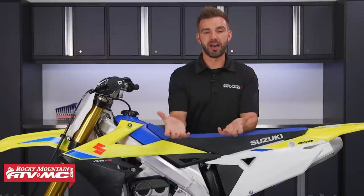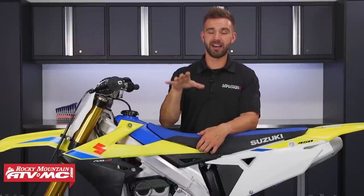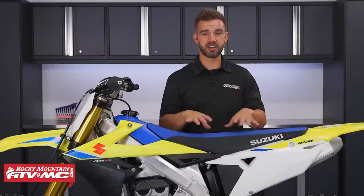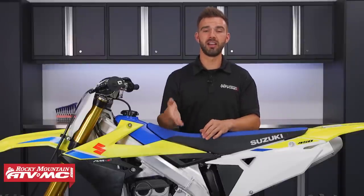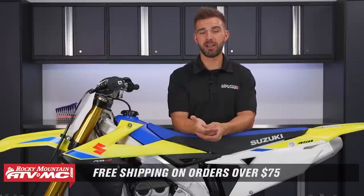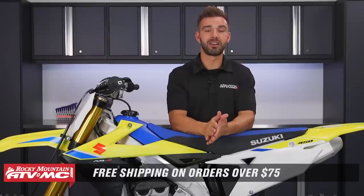So there it is — those are my top five items on my checklist that I like to go over on my bike before I go out and ride. There's definitely more you could do, so if you have other suggestions, comment below to help your fellow riders out. To see all the parts and accessories we talked about today, click the link or head over to rockymountainatvmc.com — orders over $75 ship free. Make sure to subscribe on YouTube to stay up to date on the latest gear guides, product reviews, and how-to videos. I'm Chase here at Rocky Mountain — we'll see you on the trails.